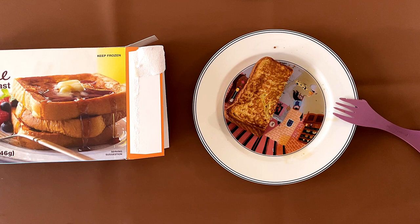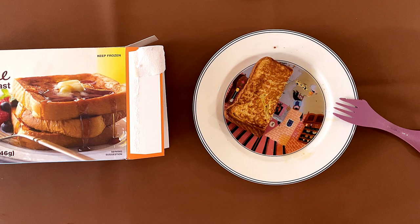Much better. We need butter with this, but it's better with maple syrup. I give it a 4.1 — it's not bad, but it's slightly flavorless without the maple syrup. It's much better with maple syrup and butter, as shown in the photo.